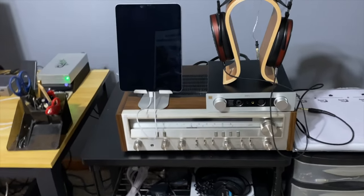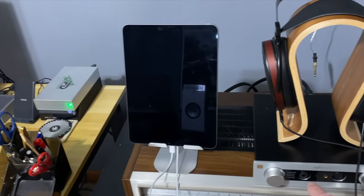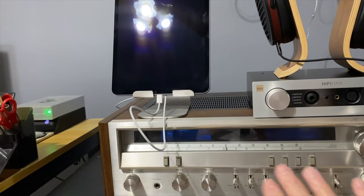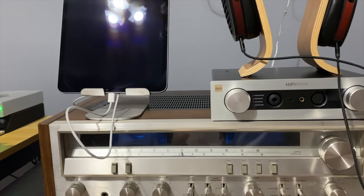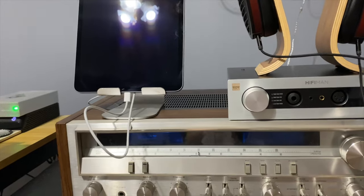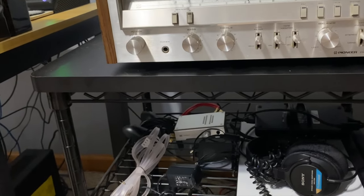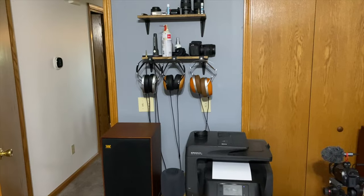That is the HiFiMan EF400 headphone amp and DAC — and that's actually feeding a Pioneer SX-3700 receiver that just got some service work done on it. Beautiful — 45 watts per channel, Florescent line — a very, very nice receiver. Down below are just some old headphones and other different things, and finally some networking gear.